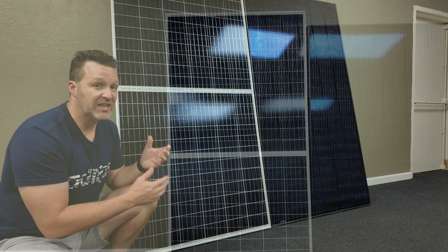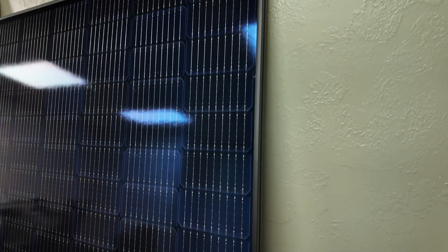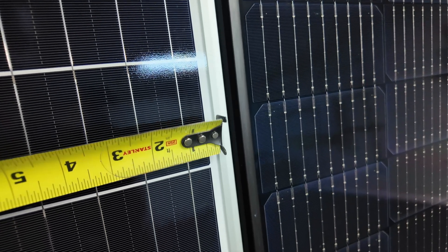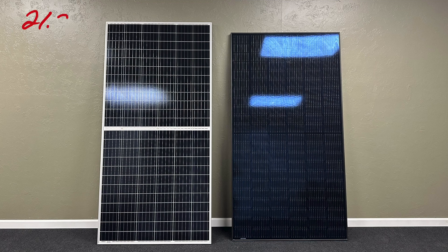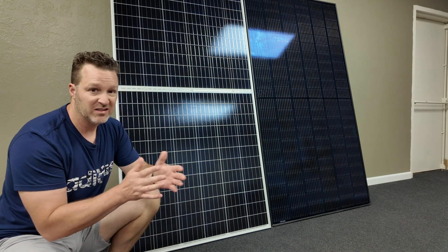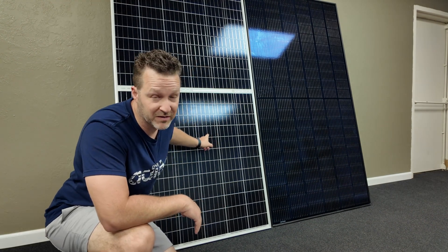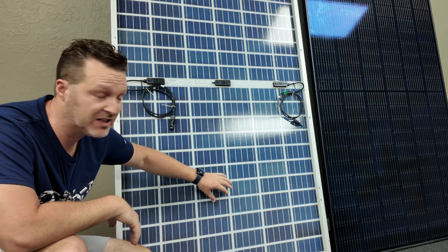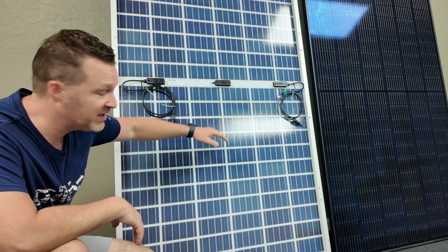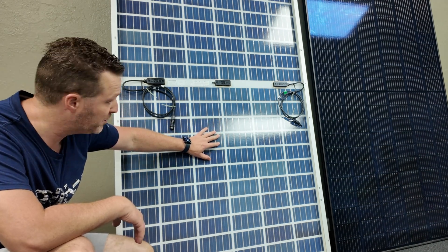The bifacial solar panel has 144 total cells making up the top and bottom half, while the monopanel only has 132 cells. Measuring both panels, the bifacial runs 21.25 square feet while the non-bifacial is 21.23 square feet — very close as a competitive panel comparison. One big advantage of the bifacial is that the entire back section can absorb light, so even if it were facing the wrong way, it can still put out a decent amount of power.